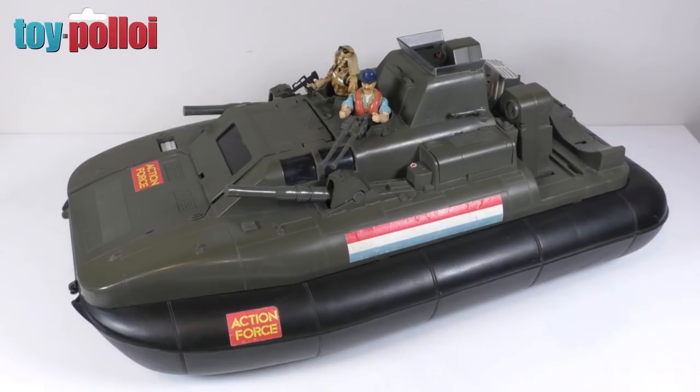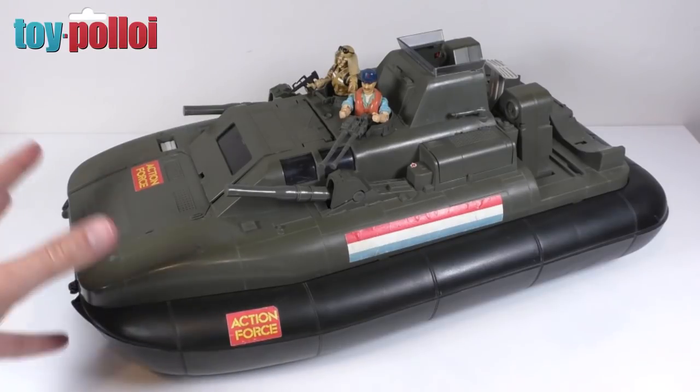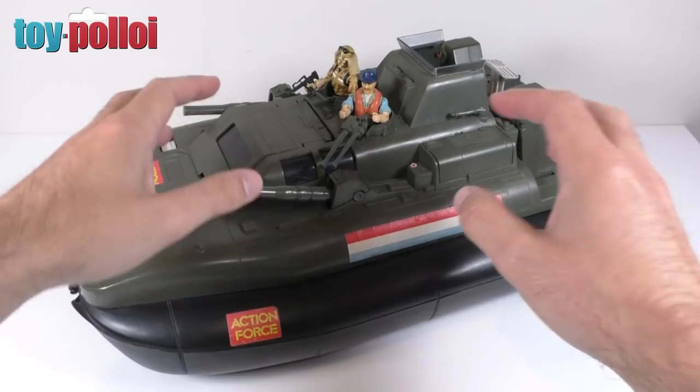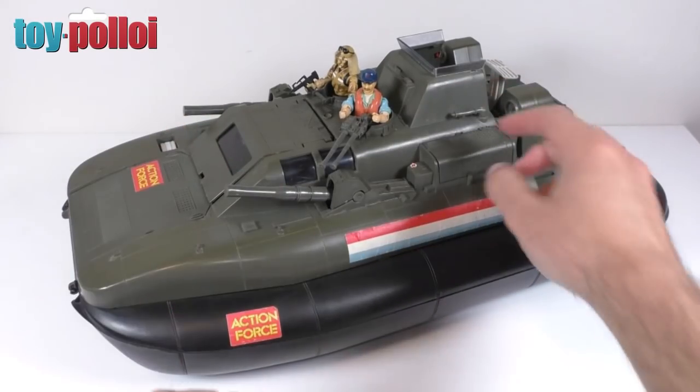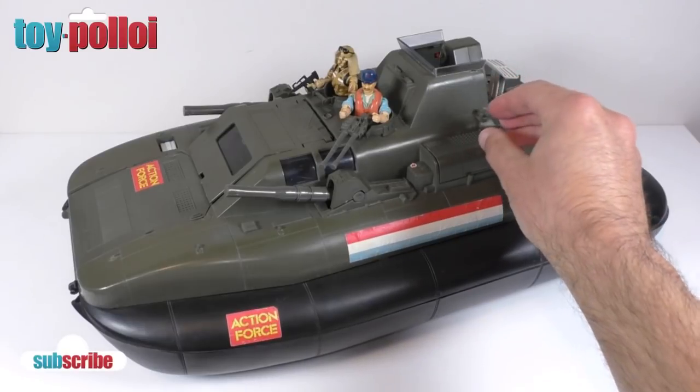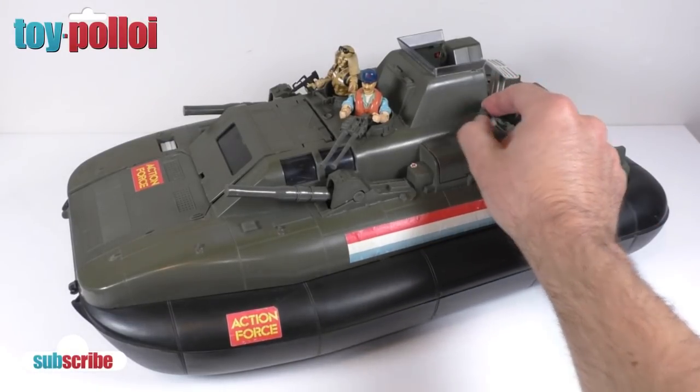In parts one and two we've done quite a lot of work on it, getting the front section all back together so all the hinges work. In part two we did a lot of work on the cockpit glasses that were damaged, and also started to work on the mounts for the missile launchers on the side.